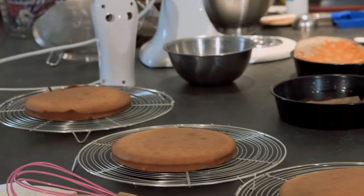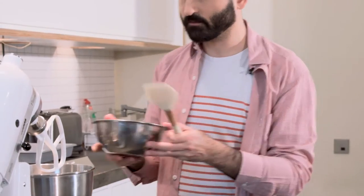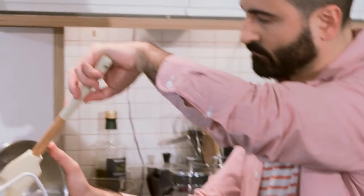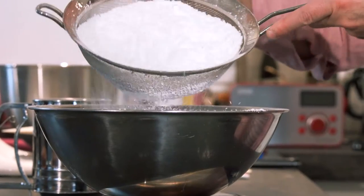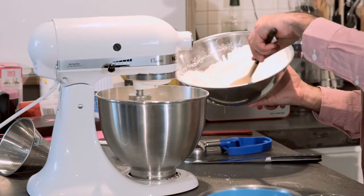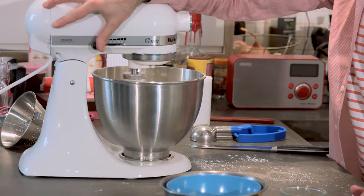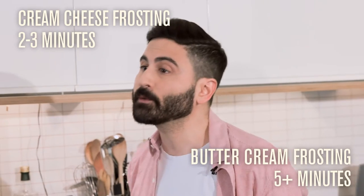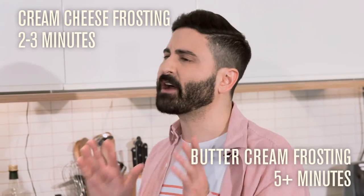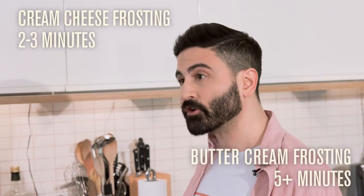While the sponges are cooling, let's make the tangy lemon frosting. Beat 255 grams of full-fat cream cheese, such as Philadelphia, with 560 grams of sifted icing sugar for two to three minutes until light and fluffy. Make sure your cream cheese is cold. Don't over-beat it, otherwise the cream cheese is going to split and become runny. The rule is two to three minutes for cream cheese frostings and about five minutes or more for a buttercream frosting.